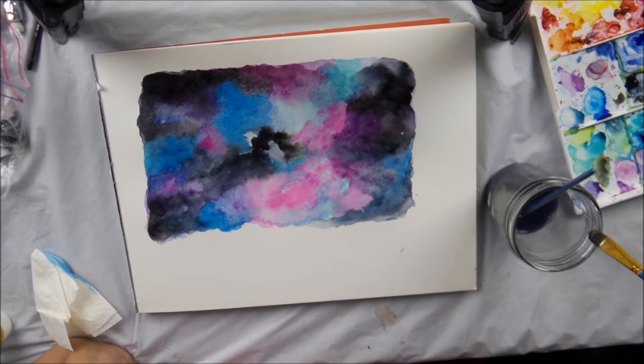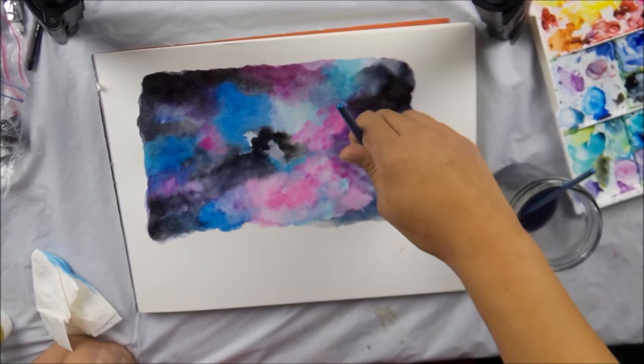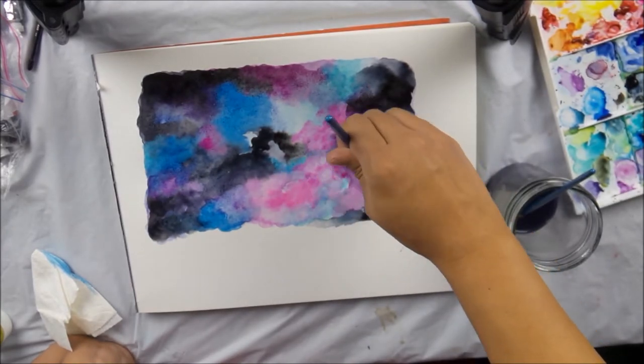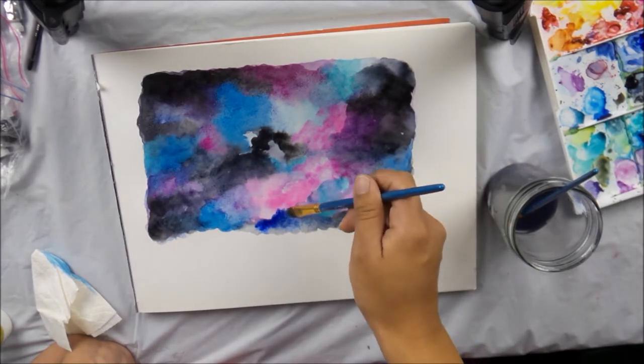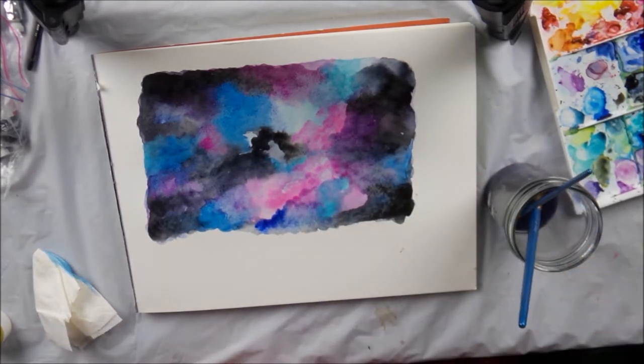So I'm starting to feel pretty good about this. I'm just going to add a little bit more black here. I'm going to let this dry. And then when I come back, we're going to add our stars.